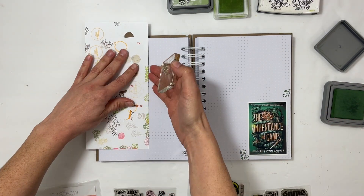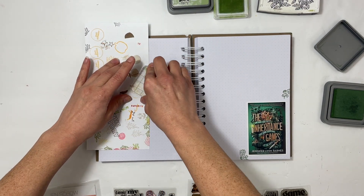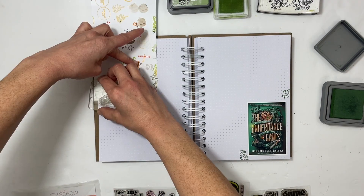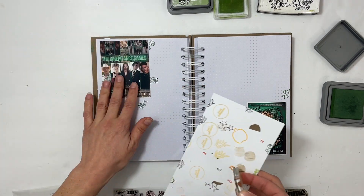I also found this image that somebody made, which I'm going to use on the left-hand side. I wasn't able to find who made it, but if I do find it I will leave the information in the description box.